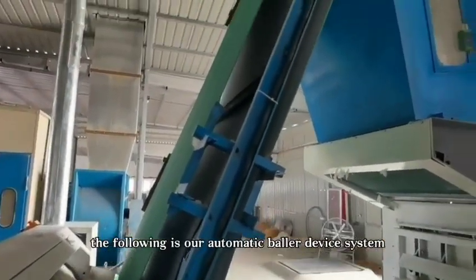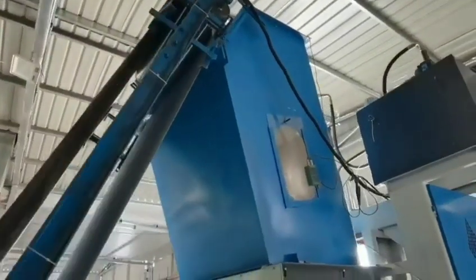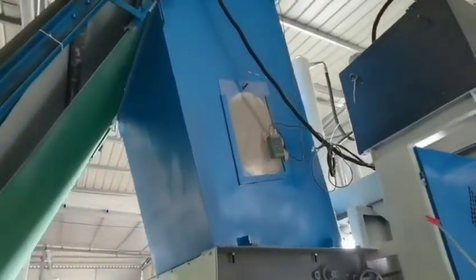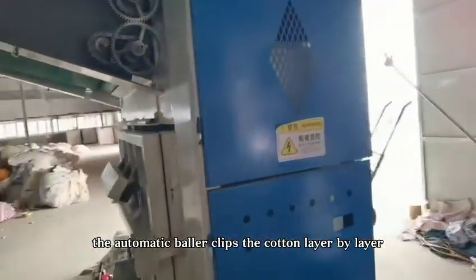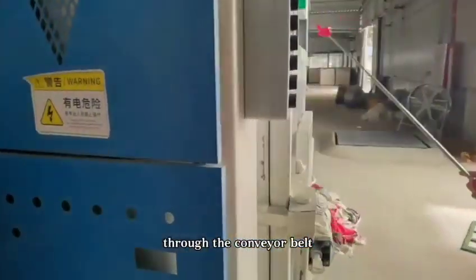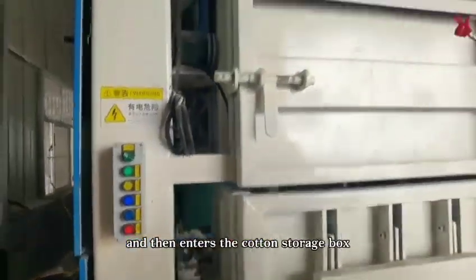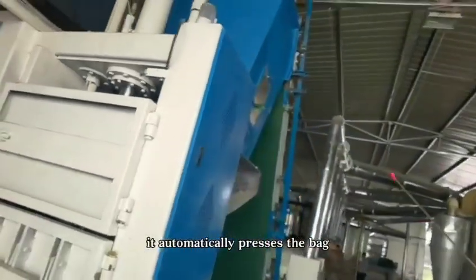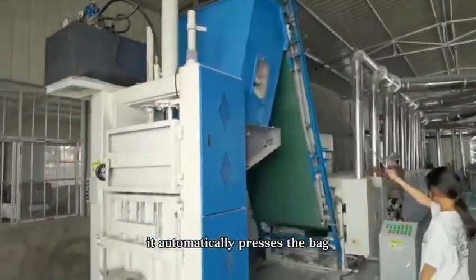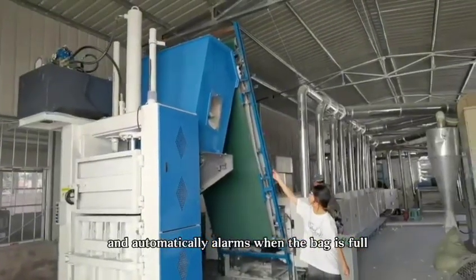The following is our automatic binder device system. The automatic binder clips the cotton layer by layer through the conveyor belt and then enters the cotton storage box. When the box is full, it automatically presses the bag and automatically alarms when the bag is full.